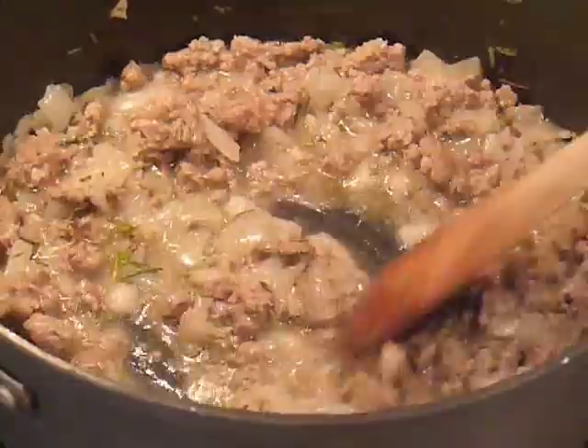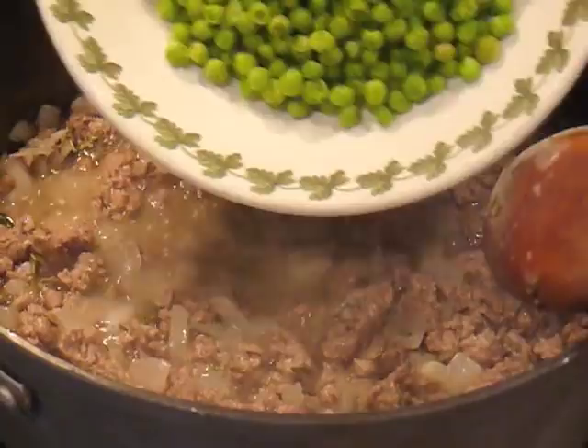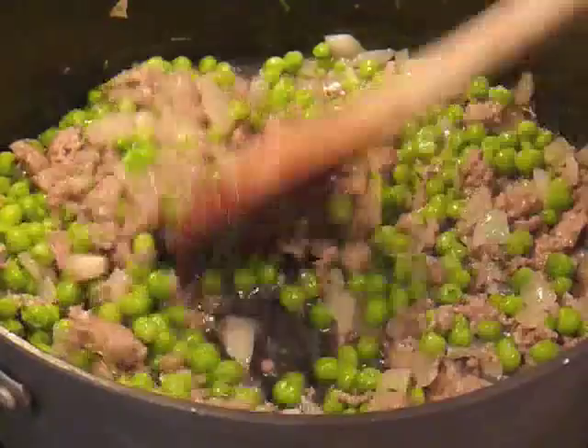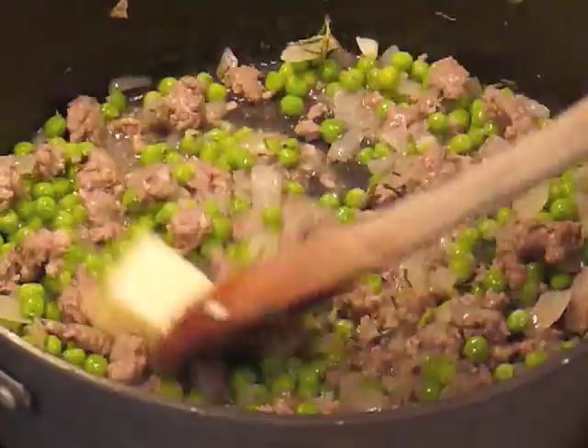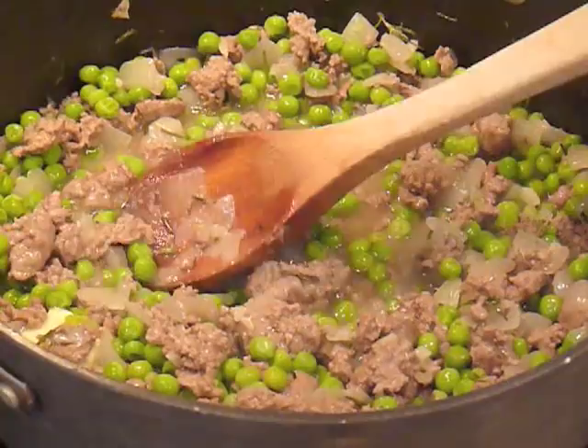Now we're going to add these beautiful green peas — what a luscious color! In the summertime if you make this dish, maybe you can get some nice fresh peas. After adding our peas, we're going to add two tablespoons of butter, which is going to give us a really nice velvety sauce for our bow tie pasta — or farfalle, as the Italians call it. We'll melt that in and cook this sauce with the lamb and peas for about five minutes more.